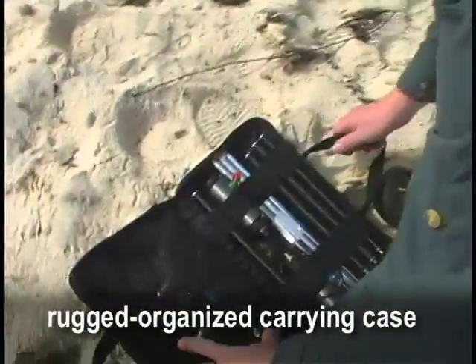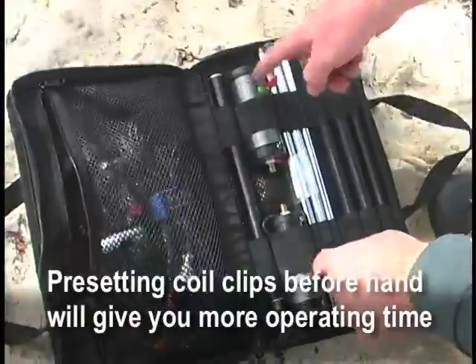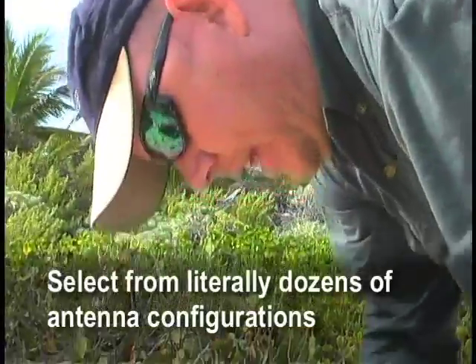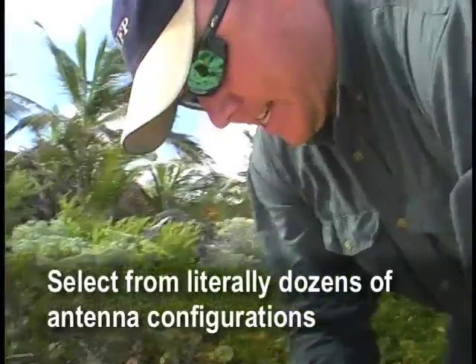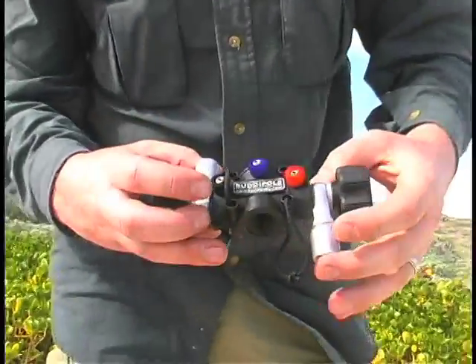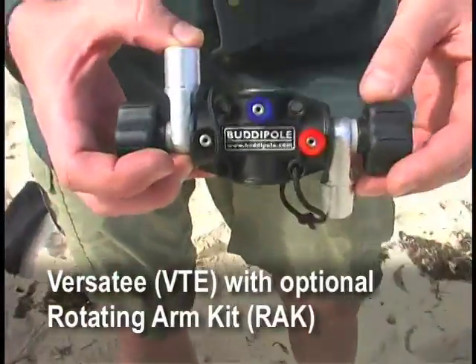This is the Mini Buddy Pole — about three pounds altogether with the various parts. I've got the coil clips already on the coils. I'm going to be setting up a modified vertical dipole today. This is the Versitee and I've got a set of rotating arms here that's going to allow me to change the positions of the antenna.